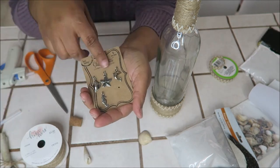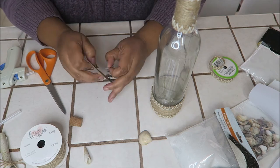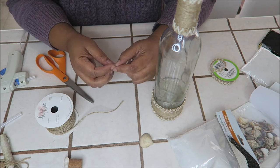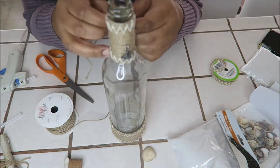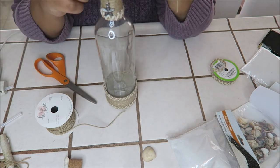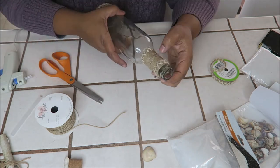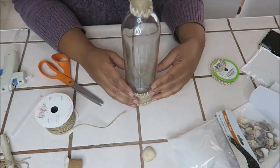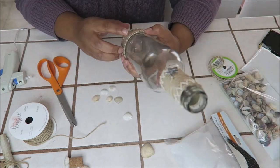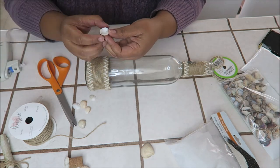Here I'm just deciding what charm I'm going to use. Like I keep saying, I am figuring out this design as I go — I had no clue how I wanted things. Here you're going to see me picking out different size seashells to use, and I'm just going to glue them around the bottom of the bottle.